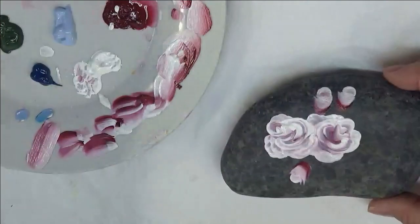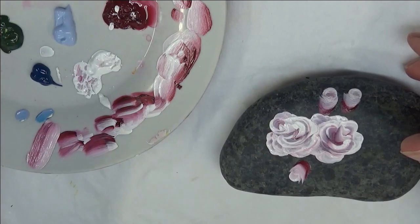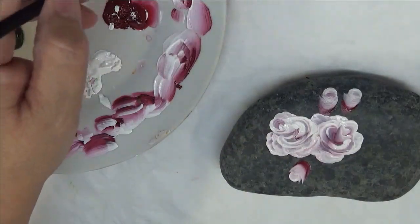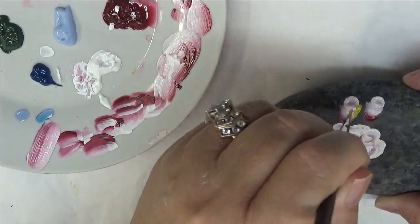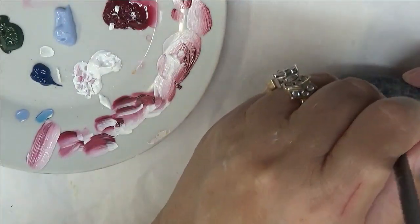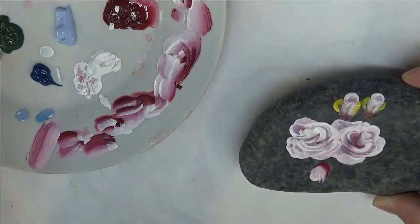I'm going to grab my other paintbrush, the number two. I did forget a paint — I'm also using fresh foliage — so I'm going to be loading it with the fresh foliage, and on the side of the fresh foliage with the thicket, I'm adding in some of the moon yellow. I really like the moon yellow. You can put it around these little buds if you just want to make it look really simple, or you can do more elaborate leaves. I'm just keeping it simple for this design.